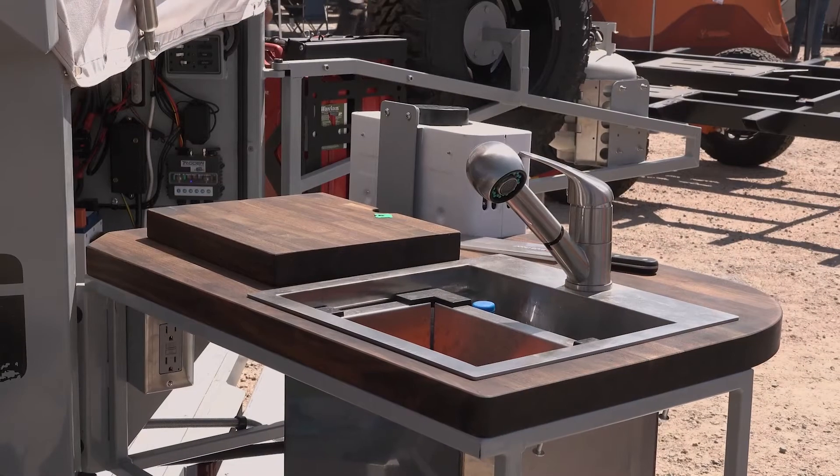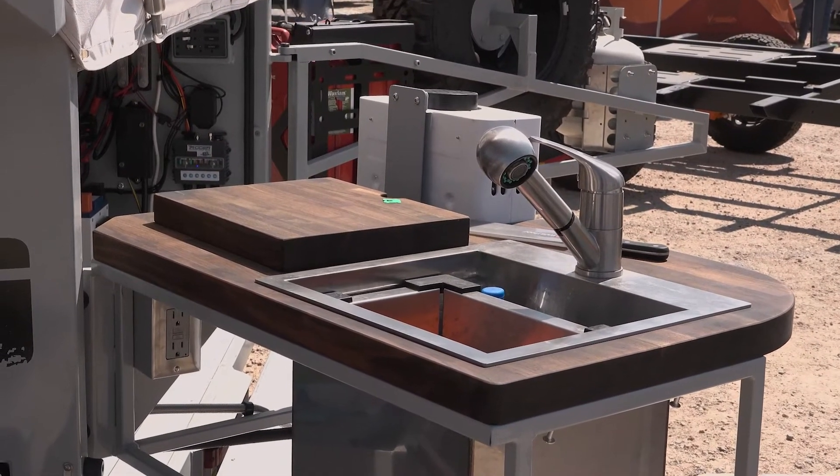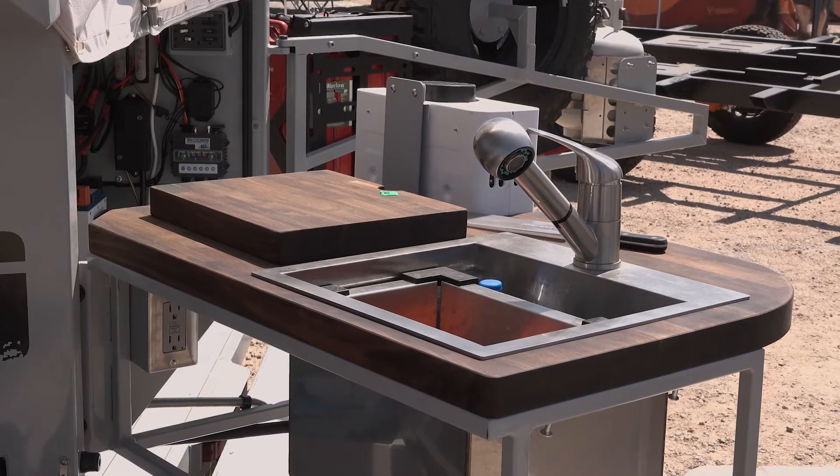For water, we've got 30 gallons of water beneath us, an electric pump, and we've got instant hot water on the back as well as a sink. You can kind of see back here — we'll do a walk-around for sure. There's also a cutting board.